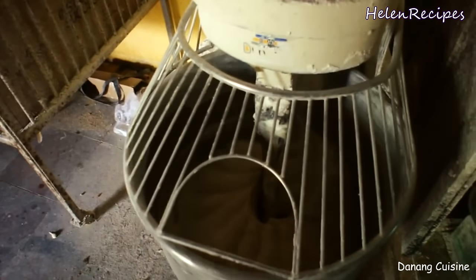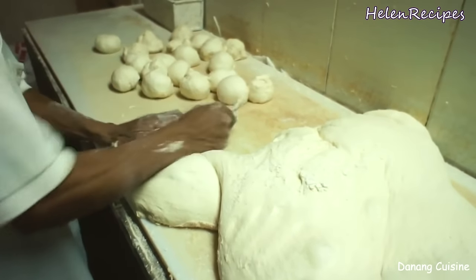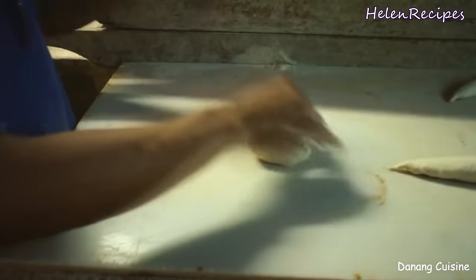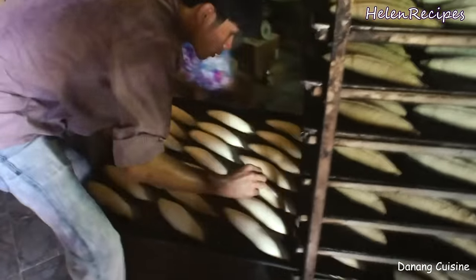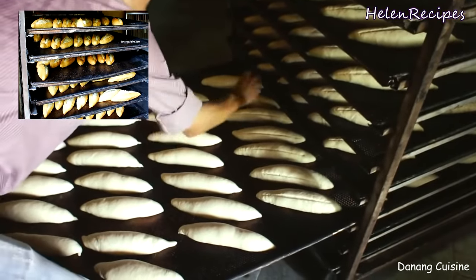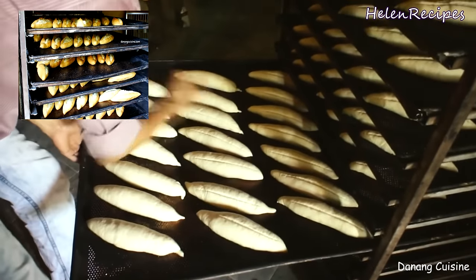At a local production in Vietnam, all ingredients are well mixed in a processor, then they let the dough rest and divide it into equal portions. After that, they shape the baguettes, proof them one more time, make slashes and then bake them in the oven. You can check out my sister's channel, Đà Nàng Cuisine, to see the whole video about the local production in Vietnam. I will also put the links in the description box below the video.